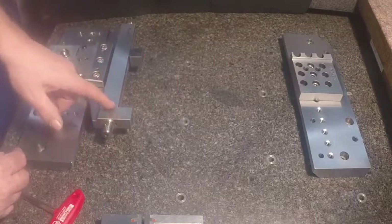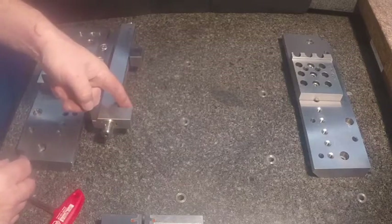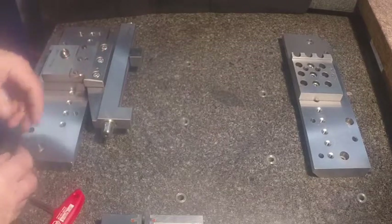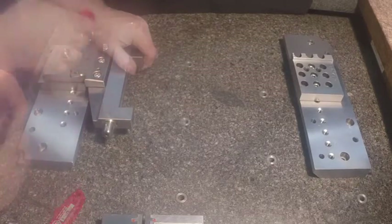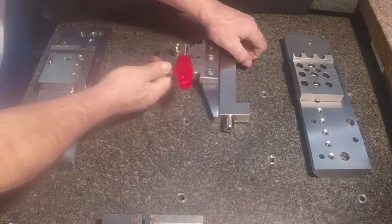With a solid stationary jaw as part of the body on our vise construction, you've got a truer referencing edge. You're less likely to have to deal with as much leveling time as you would with a spring construction or a jaw that's bolted to the vise body. And you can change from fixture to fixture in less than a minute's time.